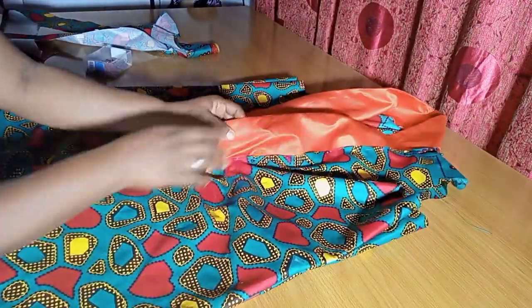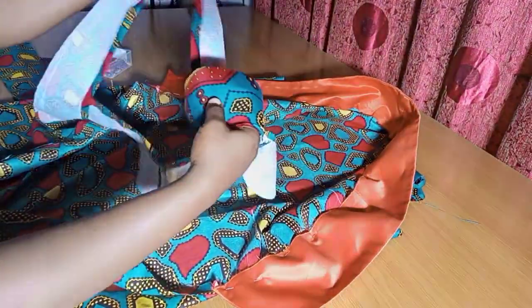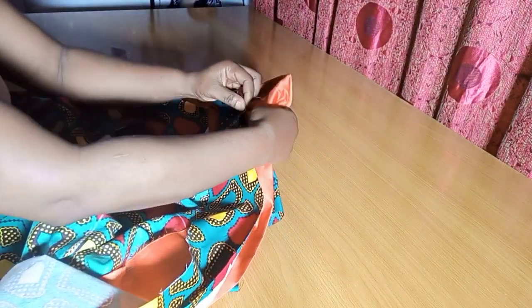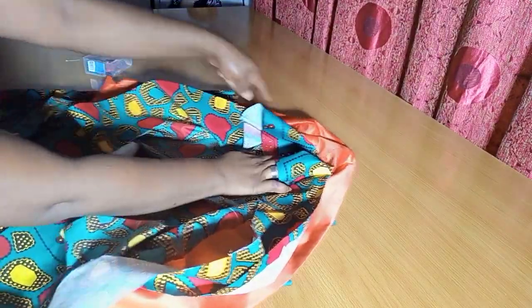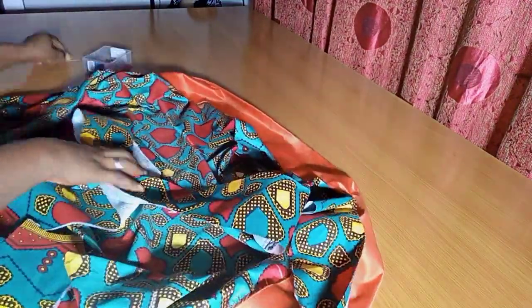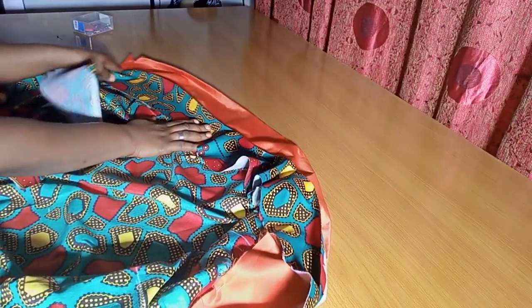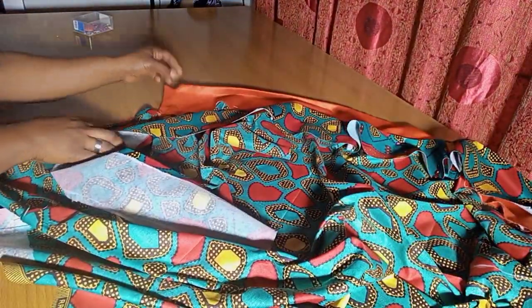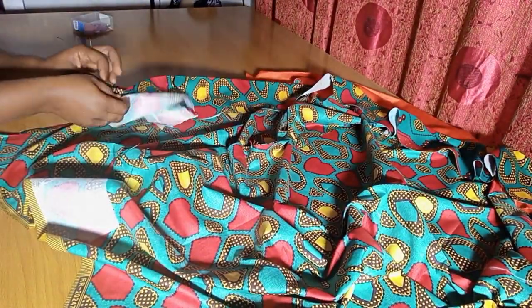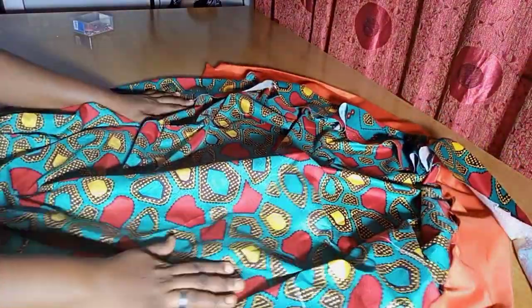Once the collar is top stitched, it's time to introduce the facing or lining. Indicating the midpoint on the facing, attaching it at the same midpoint of the neckline, and top stitching from the midpoint all the way down to each side. The facing runs above the point where the collar stops and continues straight down to the lowest point of the jacket to hide off the other edges and close up the parts where the jacket front opens. This is what it will look like when done.